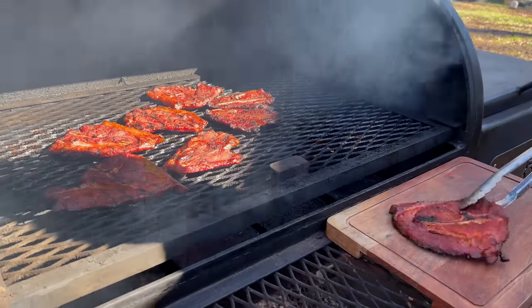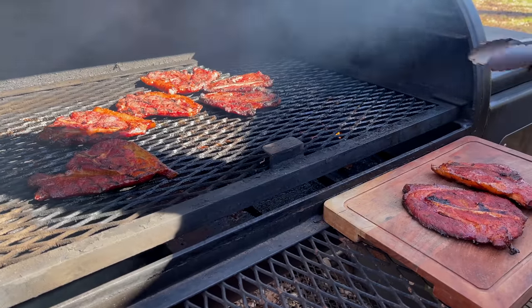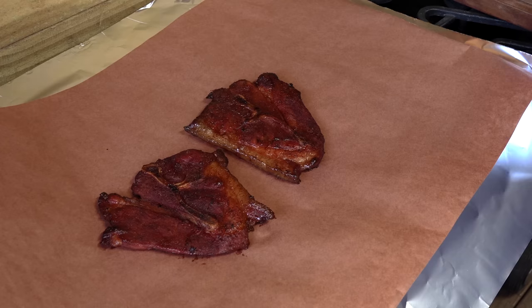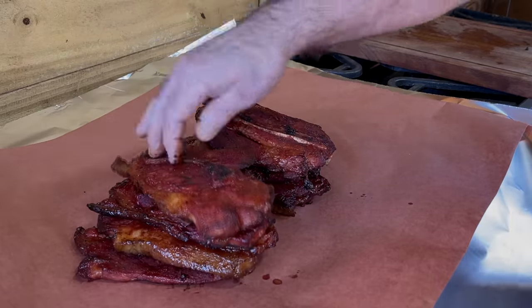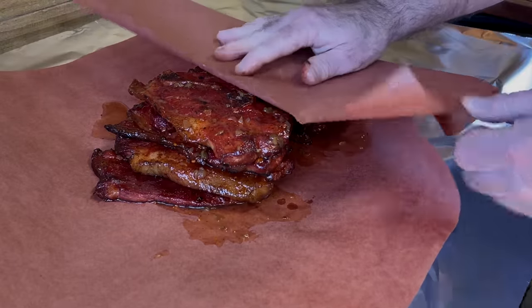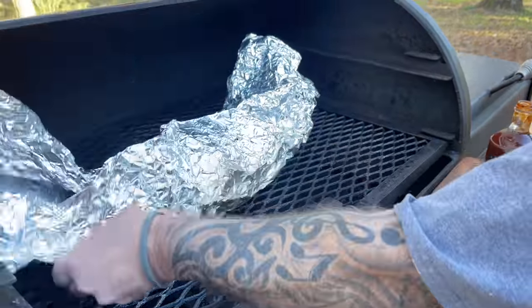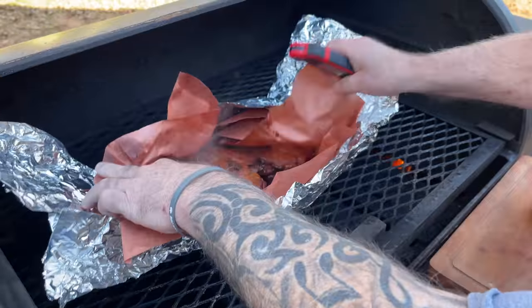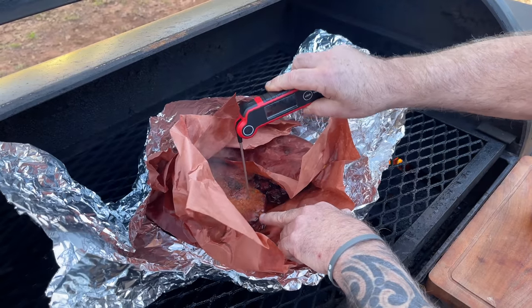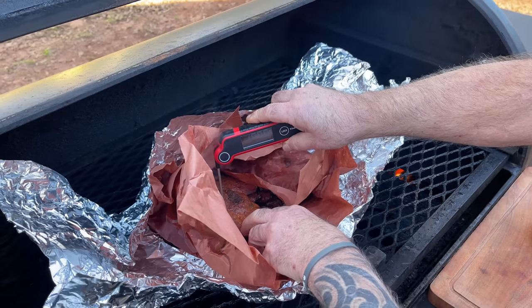I want to go ahead and get these off of here, and we're going to wrap these things up and get them right back on here. I want to stack these up — I'm going to make like two stacks of them right on top of each other. Let me get my mop sauce. I just want to look in here and see how we're coming, see how tender we are. Oh yeah, look at all that steam. Want to probe around a little bit — oh yeah, that's tender there. 199 degrees. We're good.